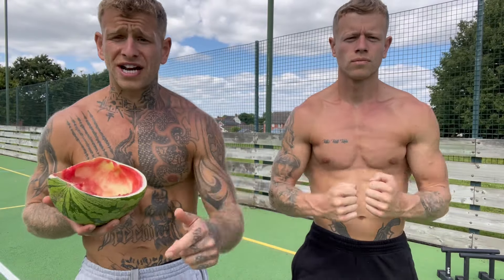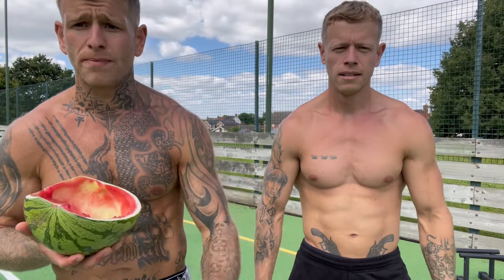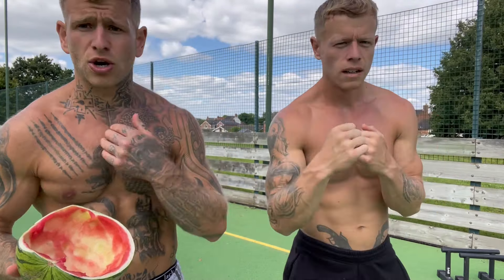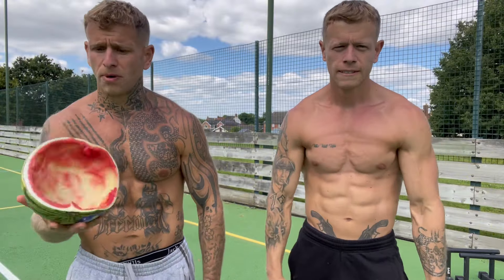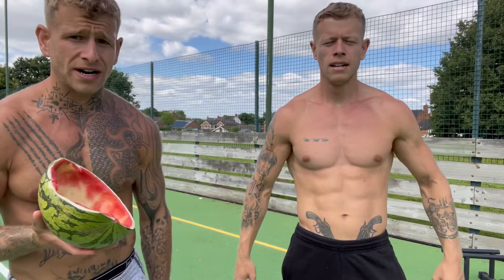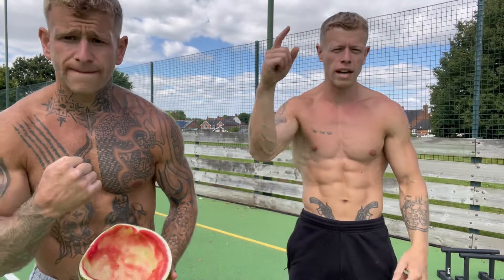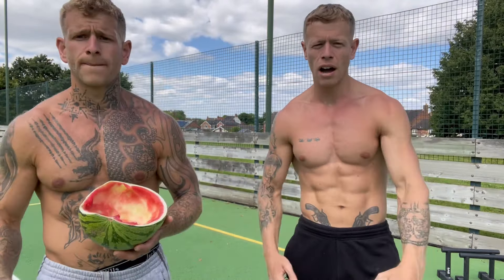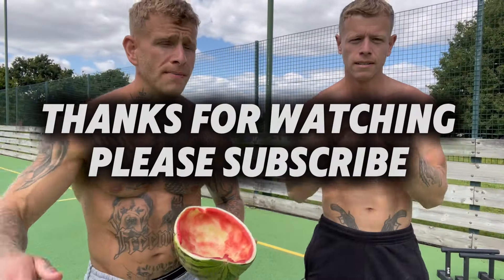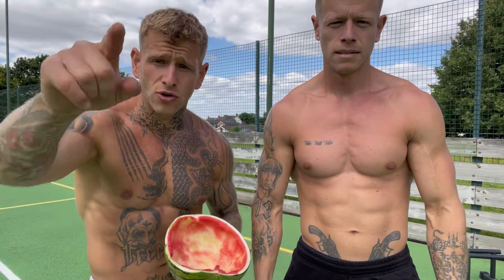That's chest done! Four exercises, absolutely smashed it — no equipment needed, so no excuses. Chest is obliterated, we've also hit the shoulders and triceps — all body weight training. Let us know how you got on in the comments, like and subscribe, we really appreciate it. Try it out, we're getting lean — support the channel and have a great weekend. Peace out!